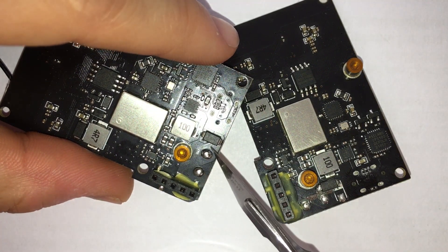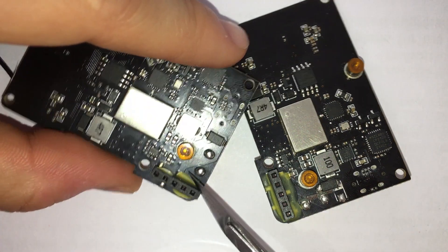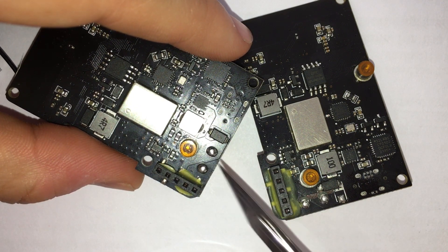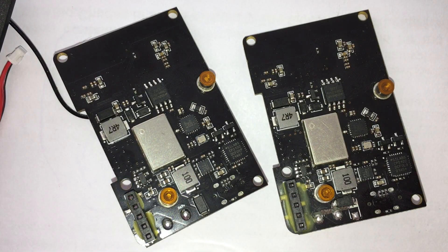And then you can take that component, rotate it, and solder it somewhere here, so that it's making a good connection between this point and that point once it's rotated. So that's it — I hope you find this video useful. Thank you for watching, and I'll see you in the next one.